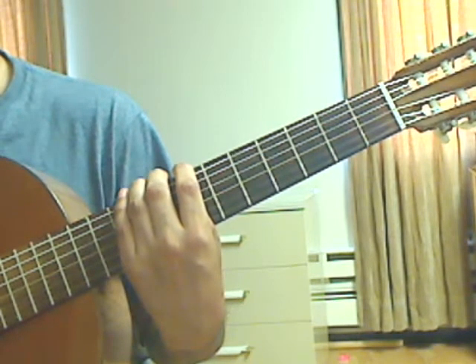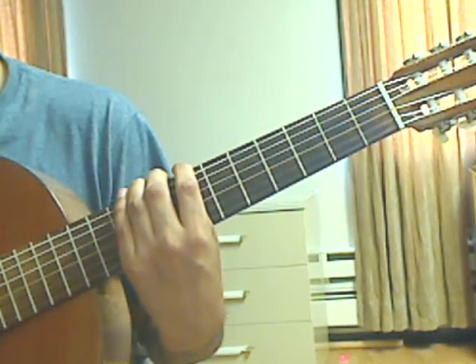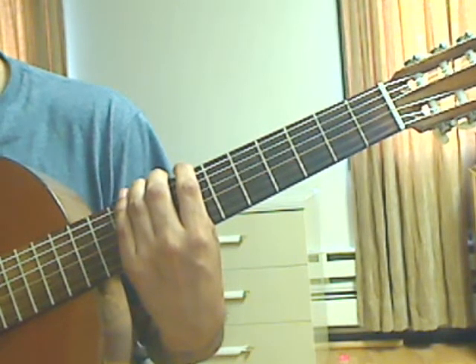Hello, I'm Jesus and this is video lesson 8 of Agustin Barrios' Julia Florida. We will be covering measures 48 through 56 in this video lesson.